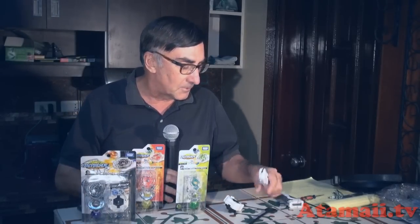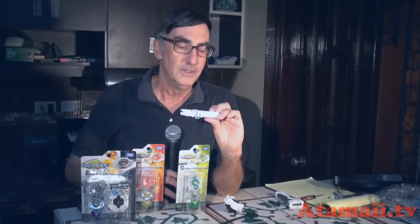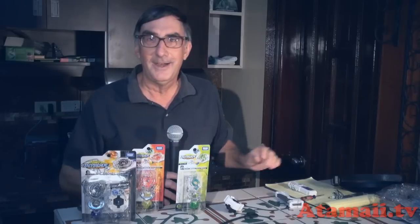You've got to get a starter set. The starter set will have the light launcher and the ripcord is concealed in the cardboard, or if you get the deluxe starter set you get the ripcord, the launcher, and the new Beylogger — which we're still trying to figure out, frankly. If you live in North America or don't speak Japanese, you might want to wait until it comes in English or Chinese. Anyway, if you want to play with the booster pack you've got to get the starter set to have the appropriate equipment.